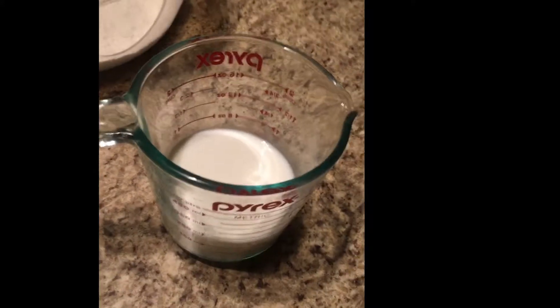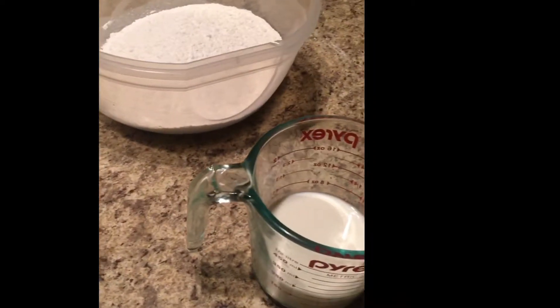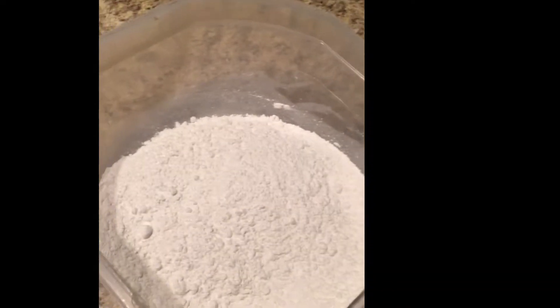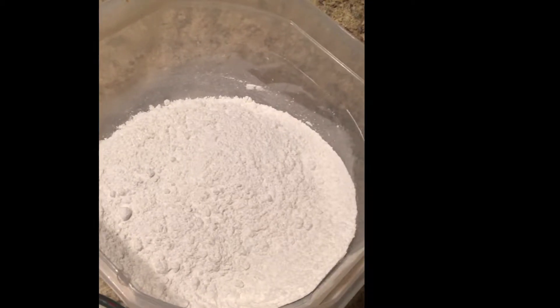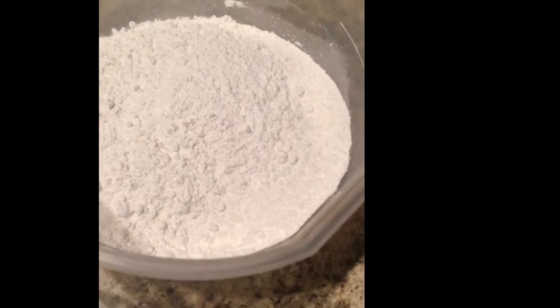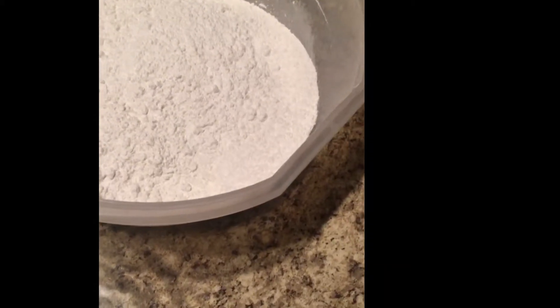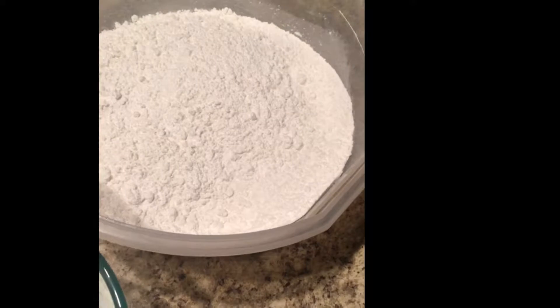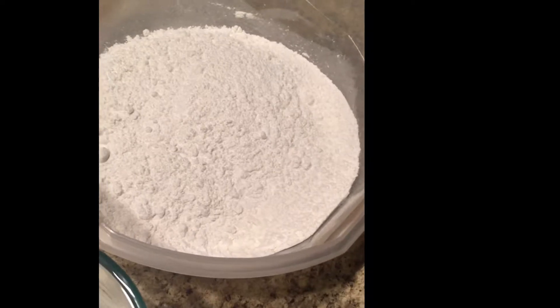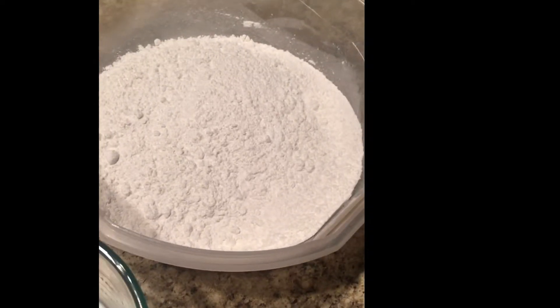We have three-quarter cups of whole milk. For cakes you always want to use whole milk because high fat causes high moisture, so the more fat the better. We also have our flour mixture: one and three-quarter cups of cake flour — all-purpose is fine if you don't have cake flour — sifted with a tablespoon of baking powder (keyword: powder, not soda), half a teaspoon of salt, and a quarter teaspoon of cornstarch for extra moisture.